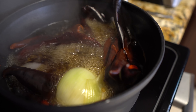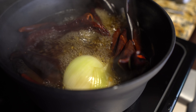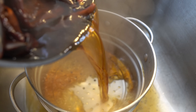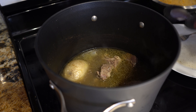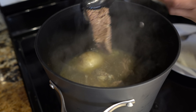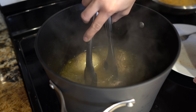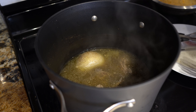Alright guys, so after 20 minutes your chiles should be done. Turn it off and drain the water and let them cool down. It's been about an hour and 30 minutes, so now we're going to check our meat. It's almost done — we're going to let it cook for another 20 to 30 minutes and then we'll be ready to make our burritos.